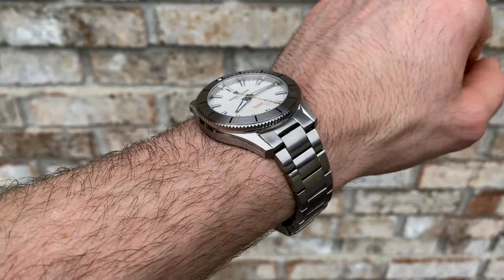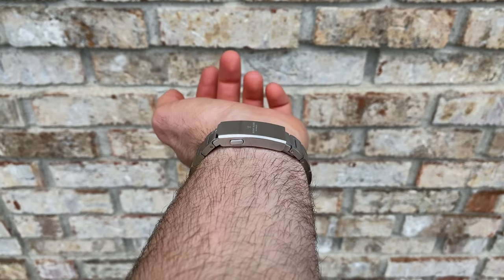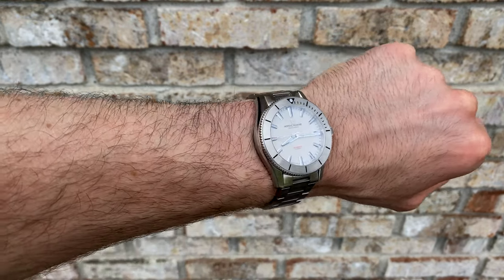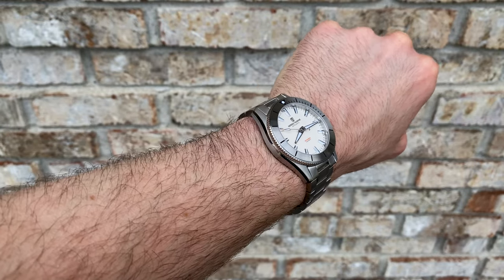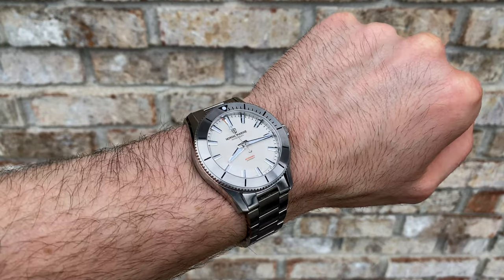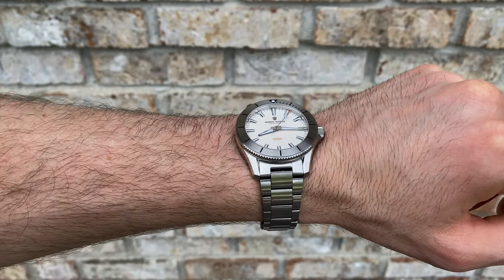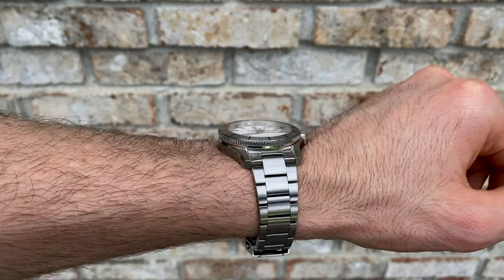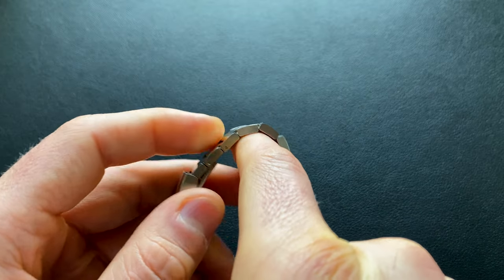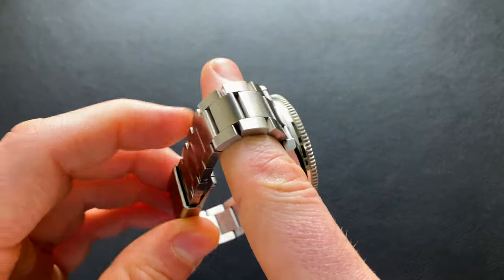Shifting over to the bracelet, it has an aggressive taper going from 20 millimeters at the lugs down to 16 millimeters at the clasp. The end links are female, so they have nice articulation, and we'll look at that further. The finish is going to be uniformly brushed on all surfaces — a nice linear brushing which keeps with the tool aesthetic you'd expect for a dive style watch. It is a three-link or oyster configuration. The retention is held in with screws, and I'll have a link down to a nice quality screwdriver to adjust these. On the production version this is going to come with quick-release spring bars, so they're not featured on this prototype, but that's a great touch. The drape is pretty solid — the links are not overly long, smooth on the inside, which adds to bracelet comfort, and it drapes nicely.